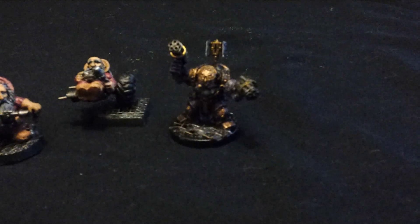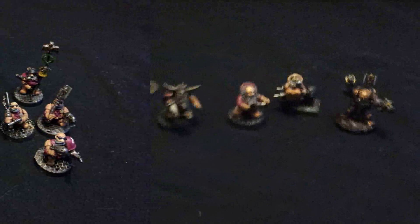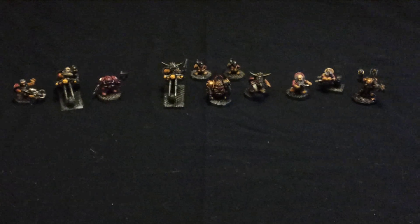We also have a Command Squad — these are veteran advisors in their own dedicated transport with extra armor. There are 2 plasma guns, 2 plasma pistols, 2 power weapons, a medic, and a standard bearer.